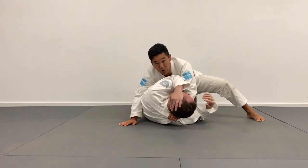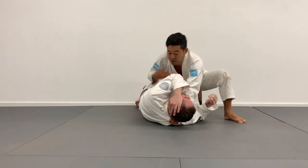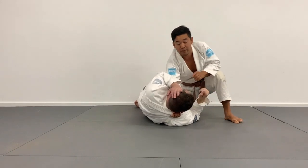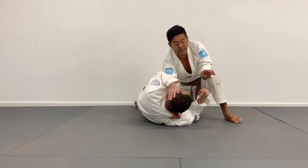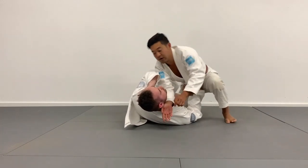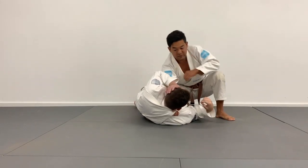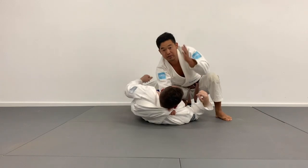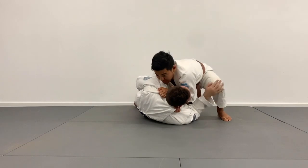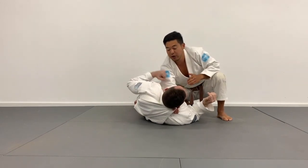Once I have control I switch hands — the lapel goes from my right hand to my left hand. Now I'm looking to take my right hand and put the lapel back into it, aiming to get the blade of my wrist right next to Tim's neck. From here I'm going to go for a forearm choke — karate chop in and finish, closing my elbows together for a nice forearm choke.